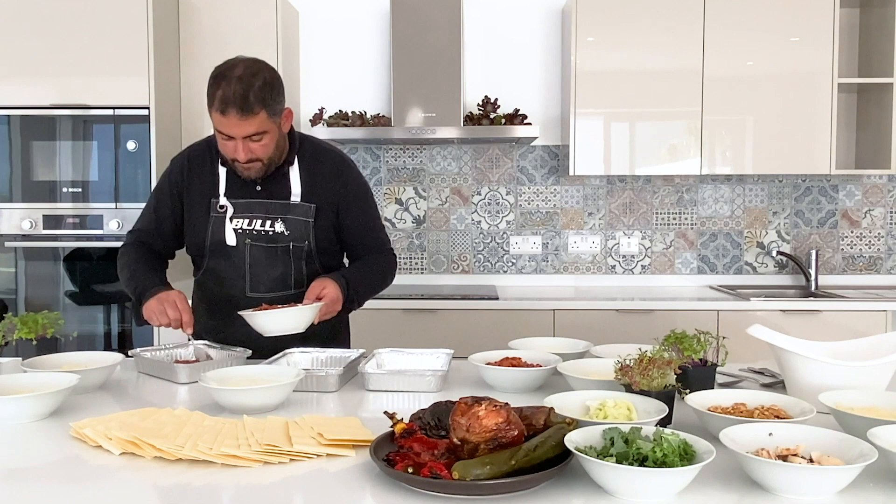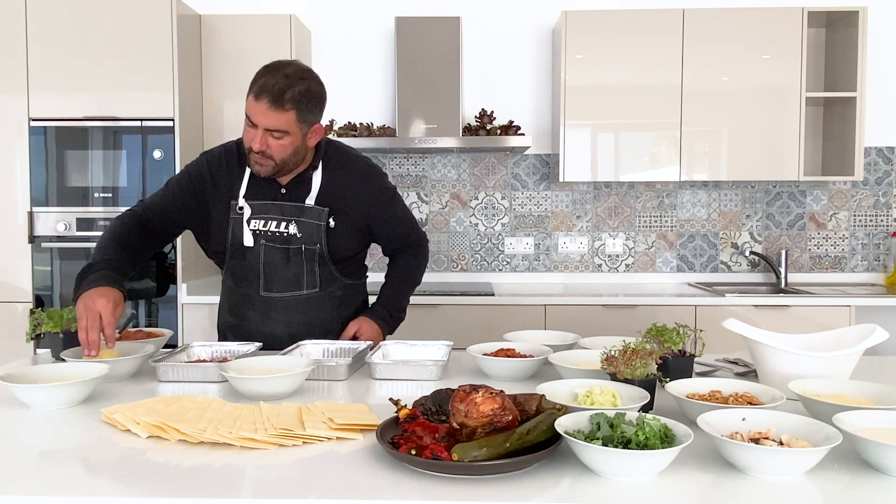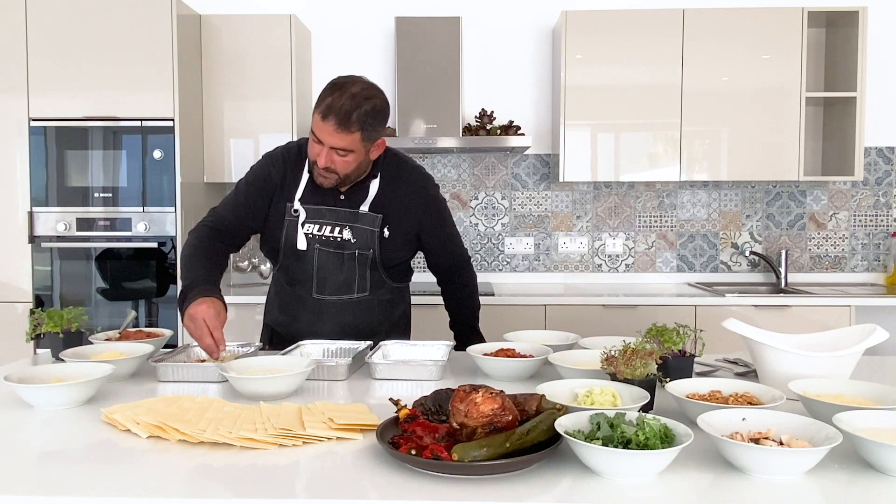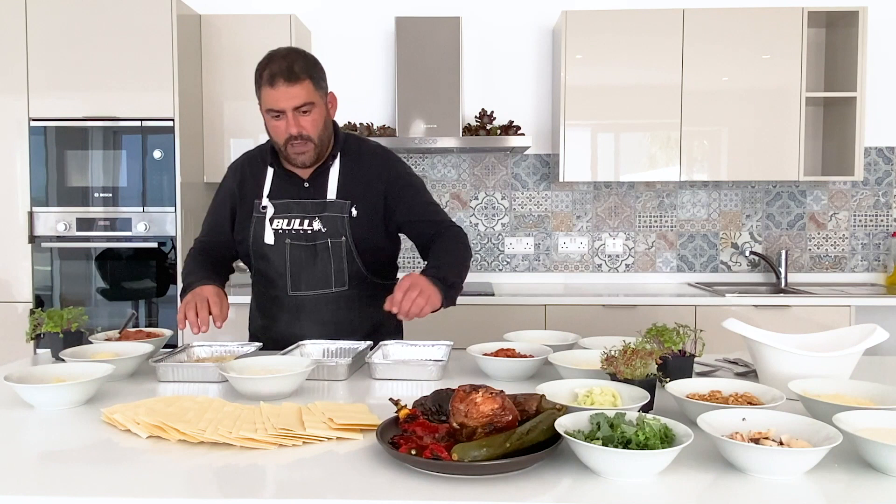That's the first one ready here. Over here I have 100 grams of parmesan cheese and 100 grams of mozzarella. I'm going to separate it into three — not put all of it together — because we have three layers. That's the cheese over there. We have the pasta, lasagna pasta sheets.